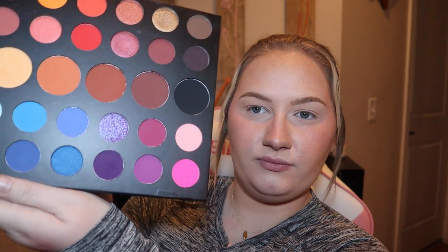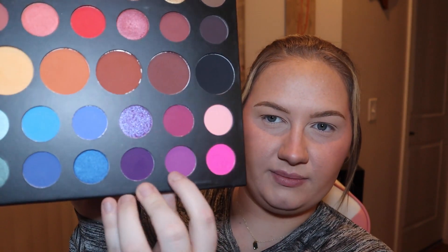The other palette I'm going to be using is the James Charles palette, and I will be using the purple color Escape — this dark one here — maybe a mix of these two, for the full look.